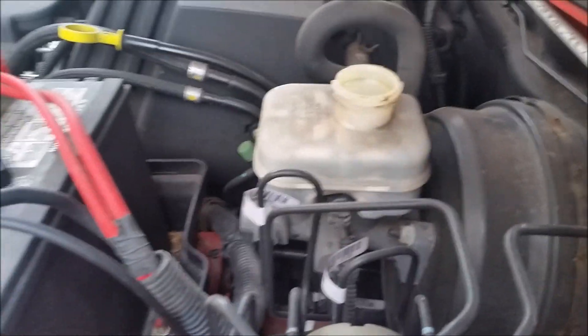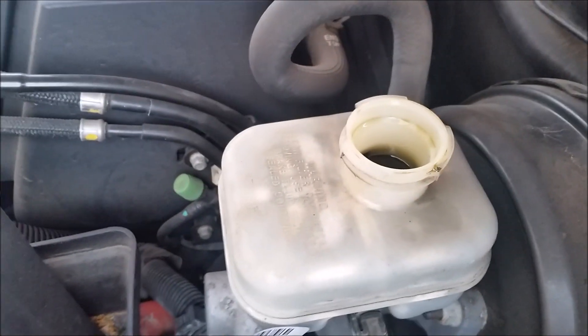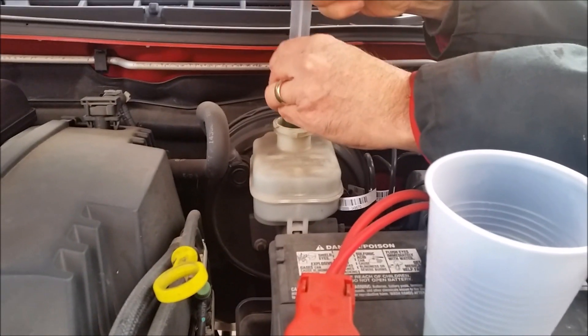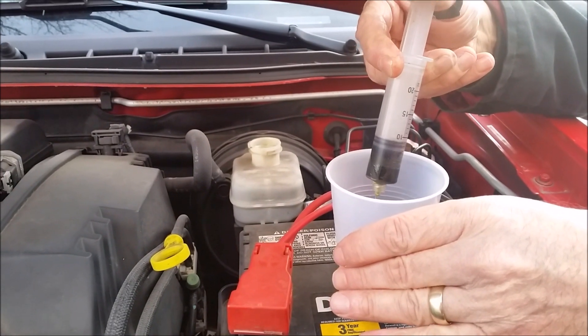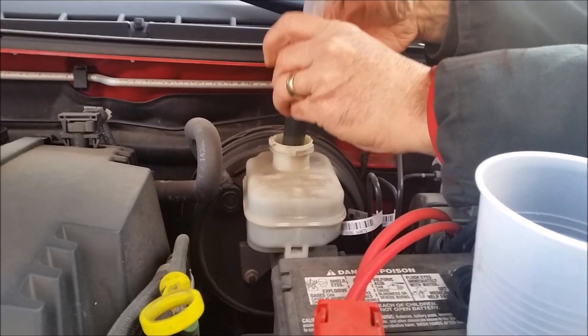The catch is, as you push these pistons back in it is going to force brake fluid back up into the system, so you have to get this out somehow. There is a bleeder screw on the back of the caliper that you can take out and drain some brake fluid. We chose to just back it up into the reservoir and then take out the excess above the fill line with a plastic syringe. This way is nice and neat — not quite as messy as draining the brake fluid with the bleeder screw.